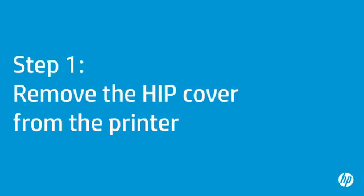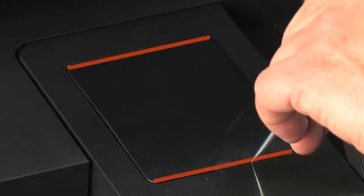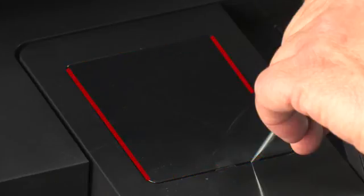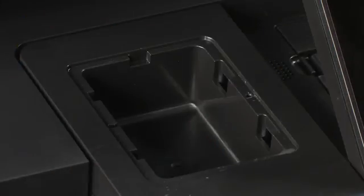In the first step, you will remove the cover from the hardware integration pocket, or HIP. This step is the same for all printers. First, press the power button to turn off your printer. Use the flathead screwdriver along the short edges of the rectangular cover to gently pry the cover off. Do not pry along the long edges of the rectangular cover, as doing so will cause damage to the cover. Remove the cover completely and set it aside — you will want to store it in a safe place for later.